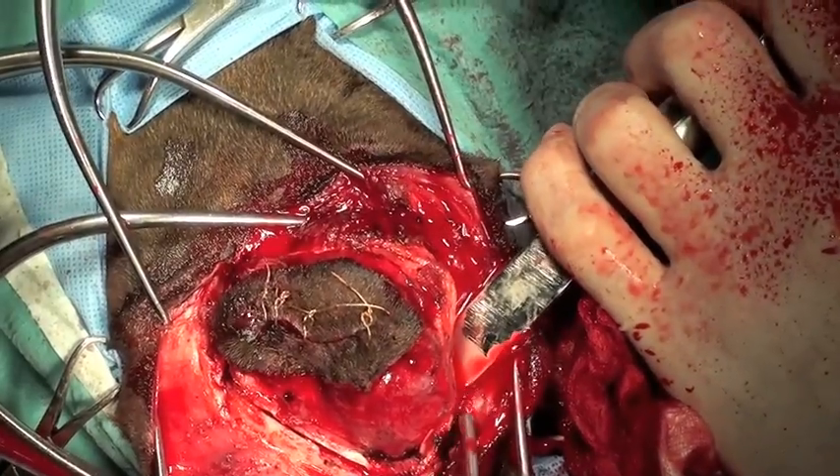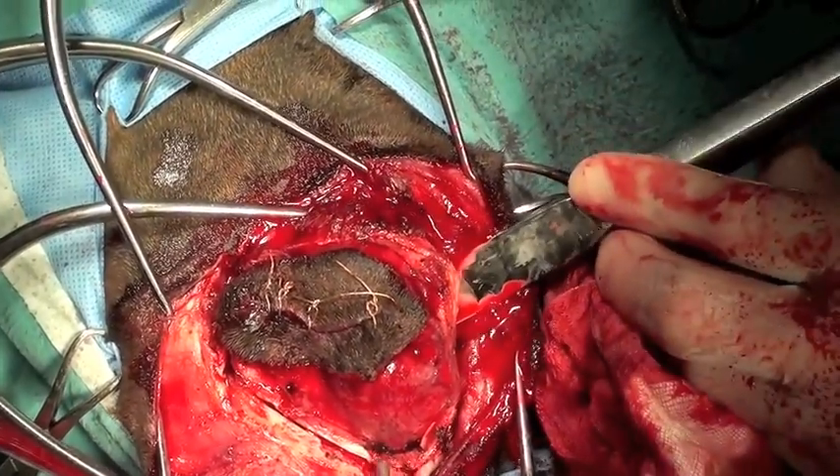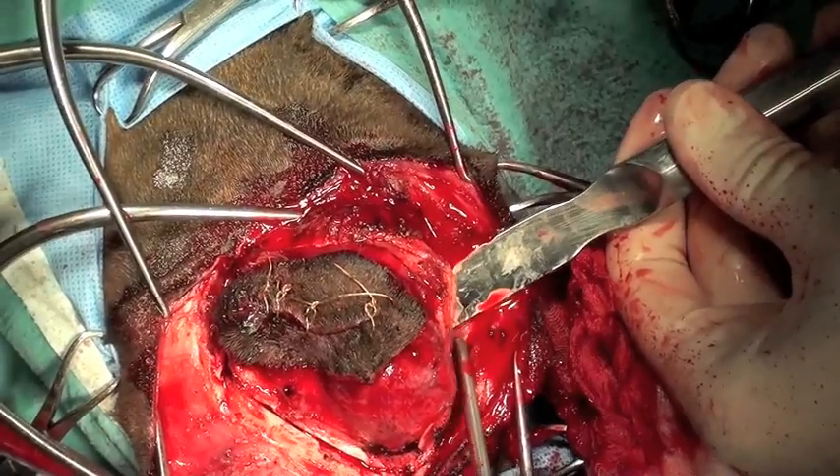The osteotome is used to complete the osteotomy and pry the tumour bone free from the skull.